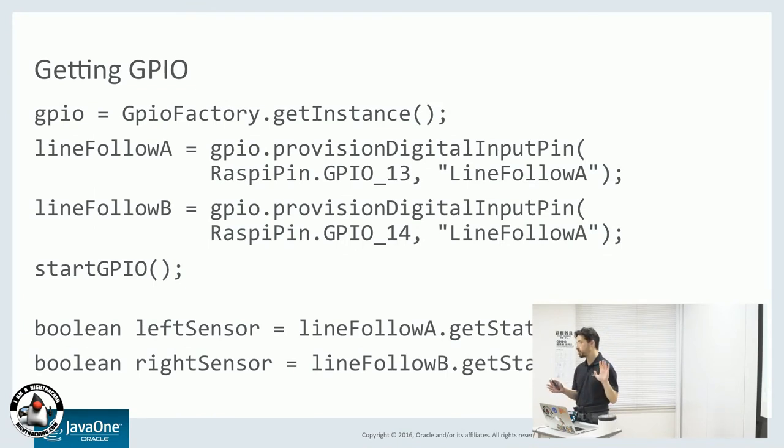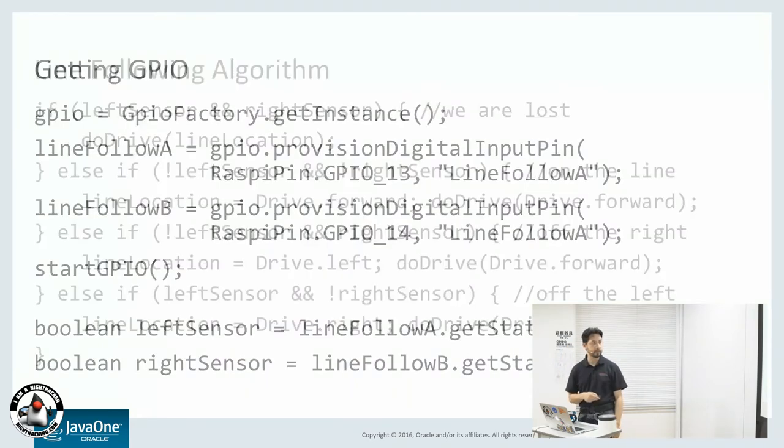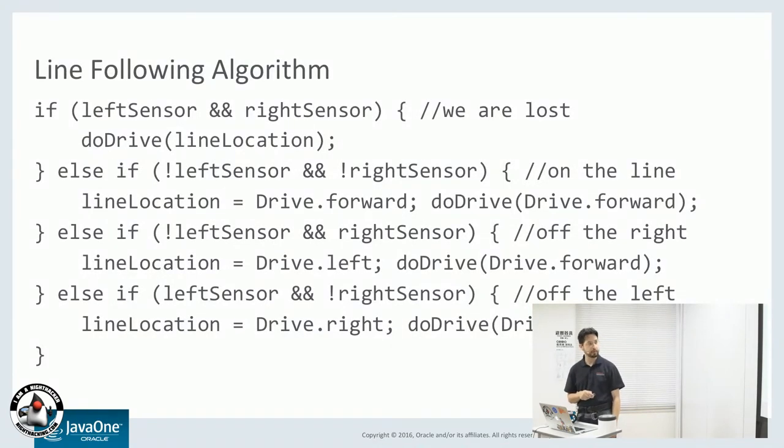The code is fairly simple. I'm using the Pi4J library, written by Robert Savage — it's a good library for controlling GPIO from Java. And the algorithm is super simple. You have the left and the right sensor, which are just Boolean variables. If they're both white, then we're lost — so we just keep going straight. If you have a 90-degree angle, it'll go black, black, black... white, and then it keeps going, so it gets lost. But if you see two black, you know you're on the line — keep going the same direction. If you see black and white, we're off the right side of the line, so we turn left. And if you see white and black, we're off the left side of the line, so you turn right.